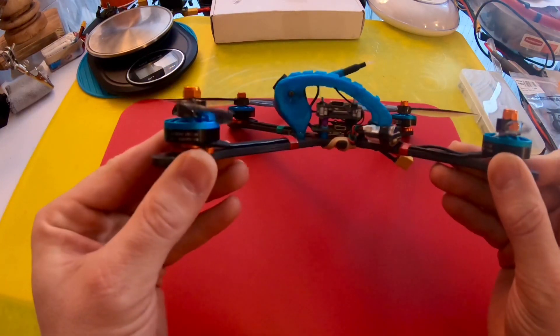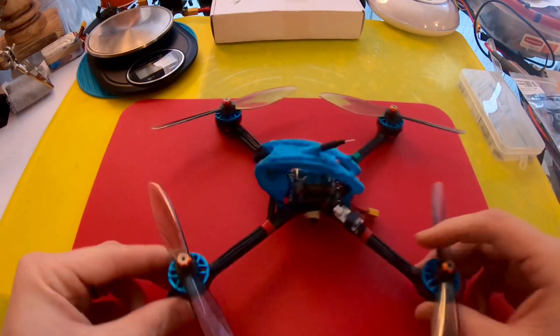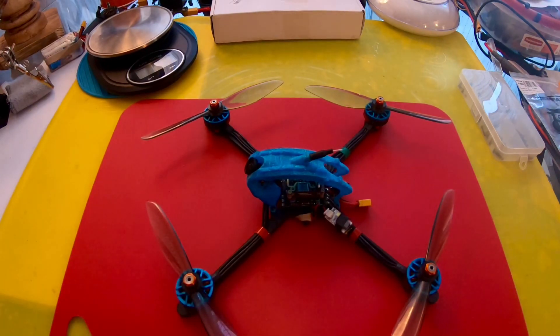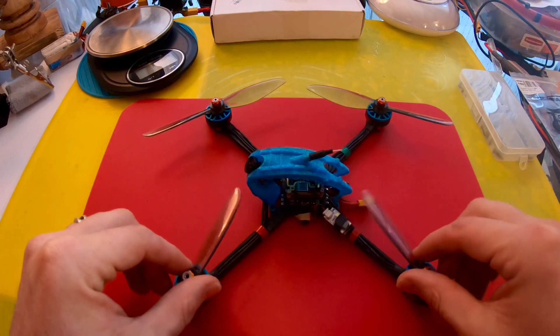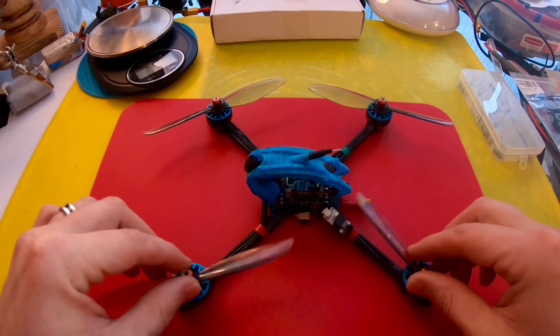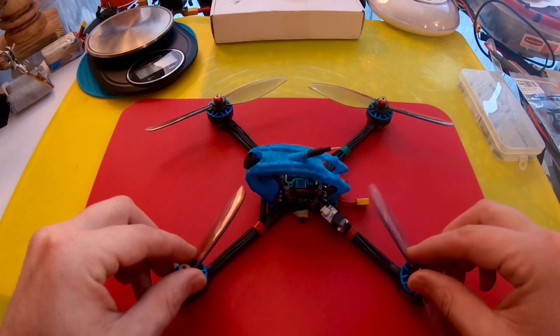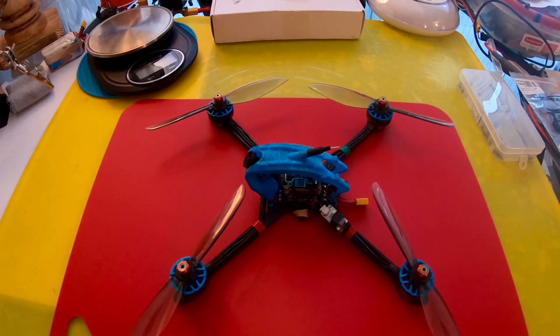These motors are the Hyperlite 2204 at 1722kV — that's 6S kV. The frame is the Hyperbola 501, I believe it's their version 2 of their sub 250 gram frames. The awesome thing about this frame is that these aren't 5 inch props — these are 6 inch props. I had to do no modification whatsoever; 6 inch props just fit on this 5 inch frame.